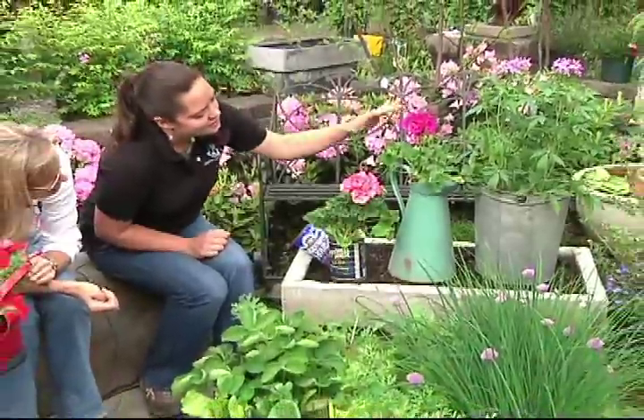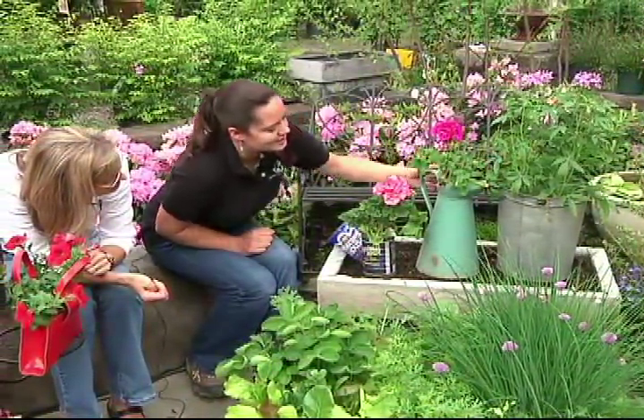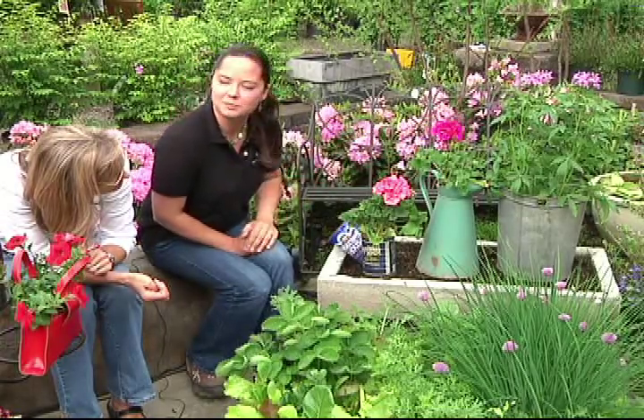And how about the other two objects there? These are just two found objects that I have here. This is an old maple sap bucket, and this is a pitcher. Simply put one plant inside there — a whole new life to that object.